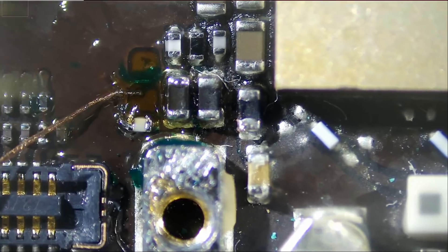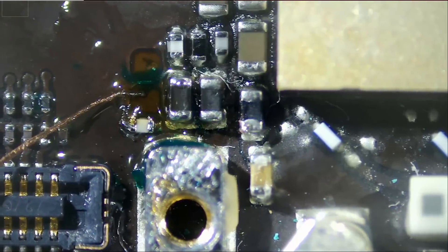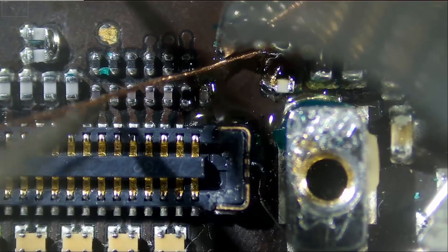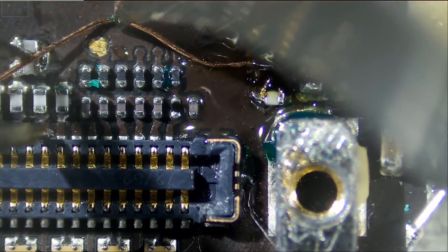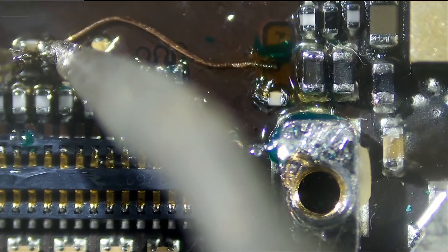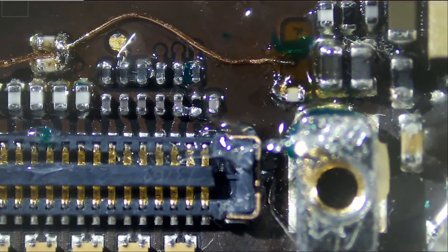It looks like it did make a connection, but we have to be careful. Once this is soldered in, the customer is not going to tamper with the inside — we're going to mask it and then close it. Right now the wire is very weak, but we can reinforce it. The wire is making a good connection, and those two components are supposed to be bridged. So if you see someone comment about why those components are bridged — they are supposed to be, based on the board diagram that we looked at. All we need to do is cut that wire.